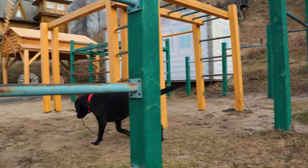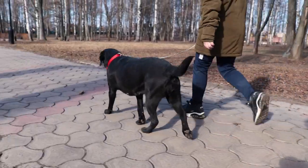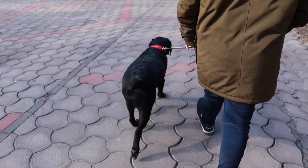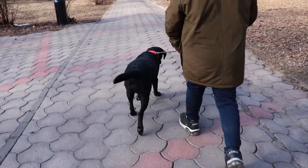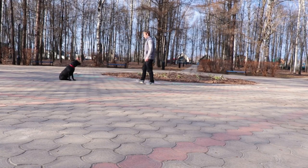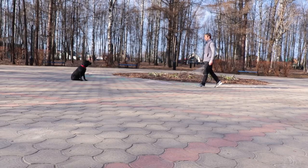If the Labrador does not keep the interval and jumps up, repeat the command and sit him down again. Over time, complicate the command by increasing the waiting time and distance between you and your pet, as well as trying to perform it in a noisy environment.